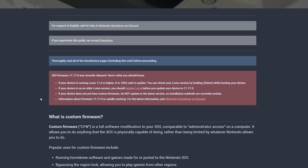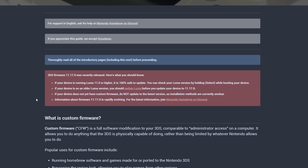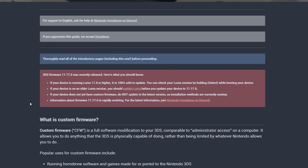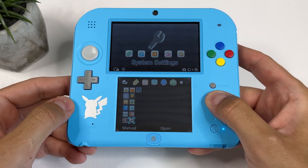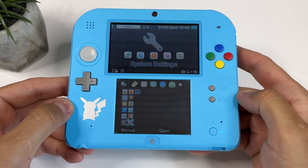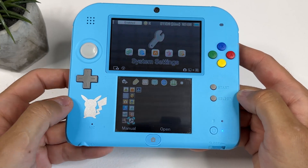If you already have a 3DS or 2DS with custom firmware and Luma 3DS version 11 or newer installed, then you can just go ahead and update your device. But if you have an unhacked device and want to hack it, and you're lucky enough to have a firmware below 11.17, then you might wonder how to hack it and then update it to the latest firmware.